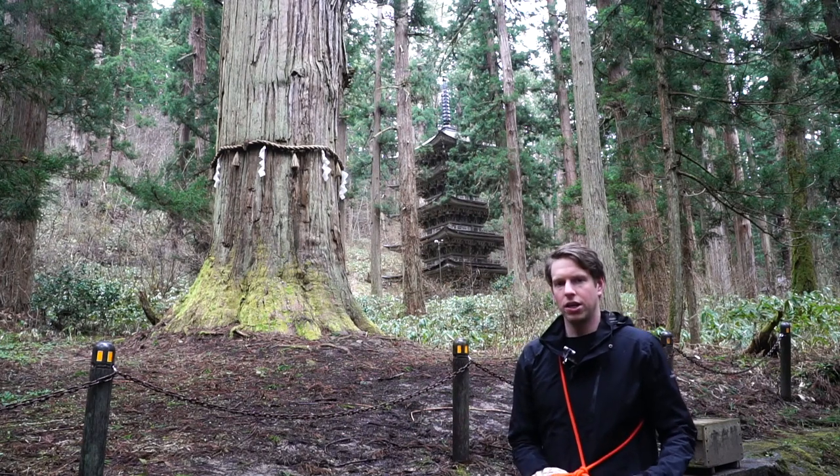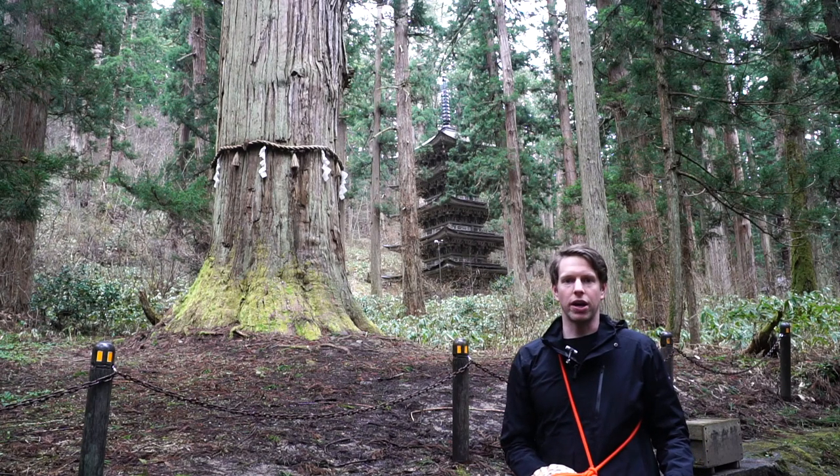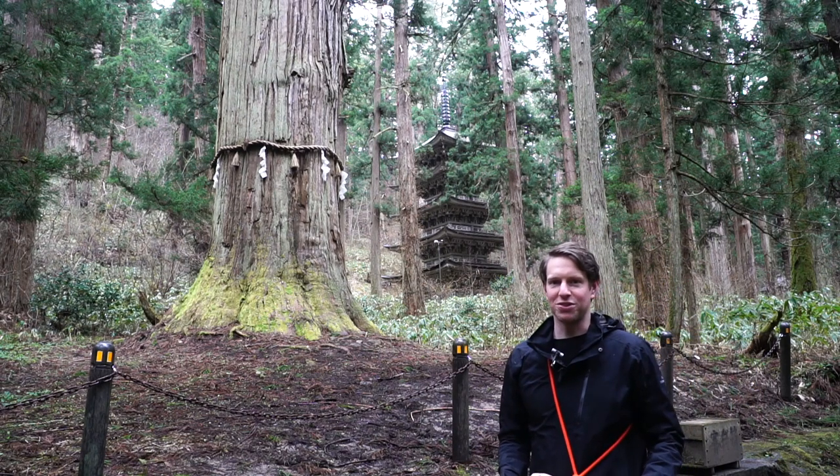This is Jiji Sugi, the grandfather tree, said to be 1,000 years old. And behind us we have the five-story pagoda which was built in 1372.